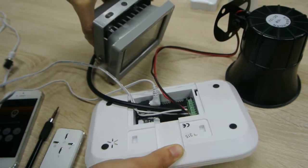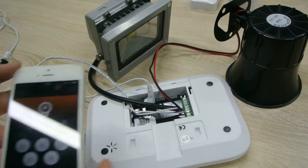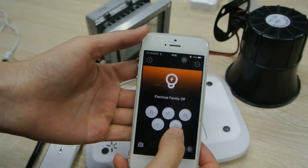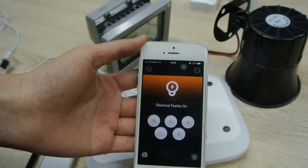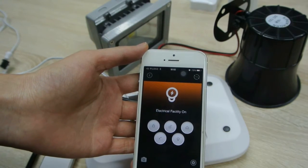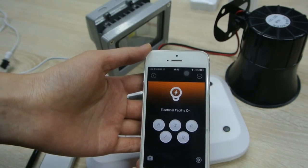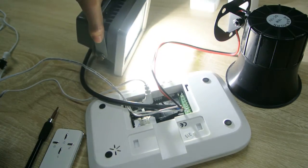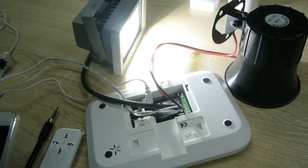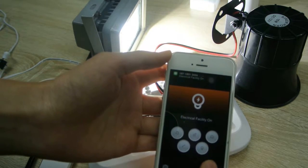Now let's see how this works. Use the mobile app to turn on the AC facility and siren. The siren will alert and the AC facility turns on.